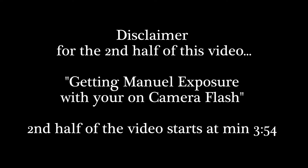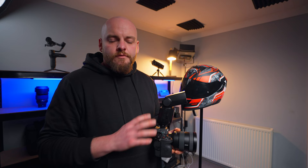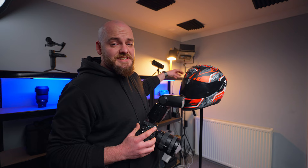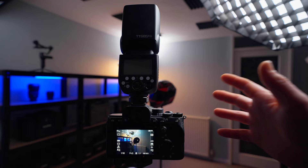Now let's dive into how to use the on-camera flash in manual mode. Before we do, I need to give a little disclaimer about the room size we're shooting in. We want to expose for my motorcycle helmet, which we're going to pretend is actually a person in frame. Because the room is fairly small, the speedlight will likely hit the background and expose it. In a real-world scenario with a bigger room, the speedlight won't reach the background, so it will stay nice and dark. Keep this in mind — all settings are example settings for the scene I'm shooting right now.